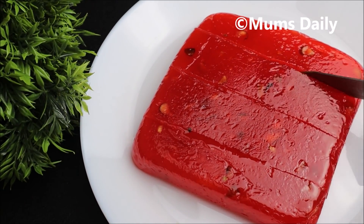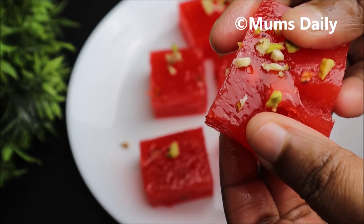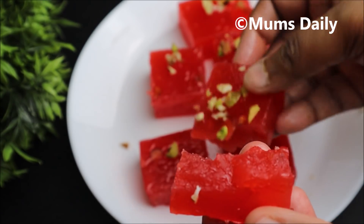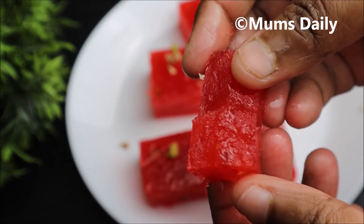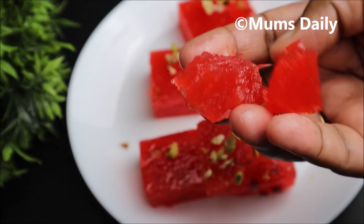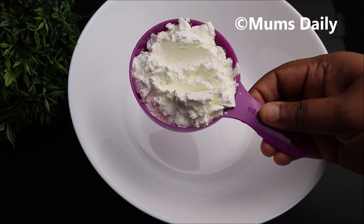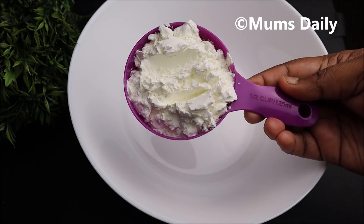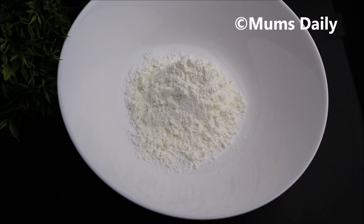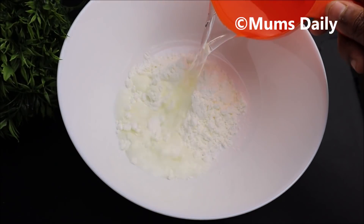I am going to make a recipe in 15 minutes. We are going to use about 16 cups of corn flour.